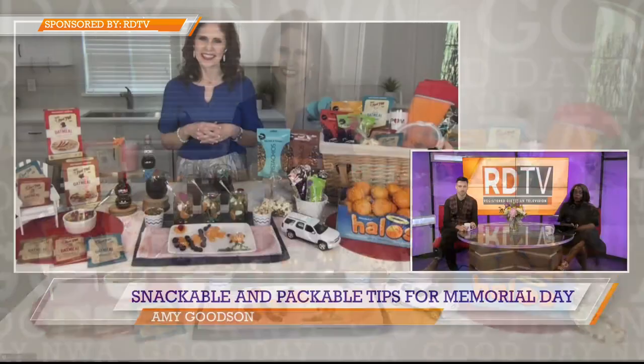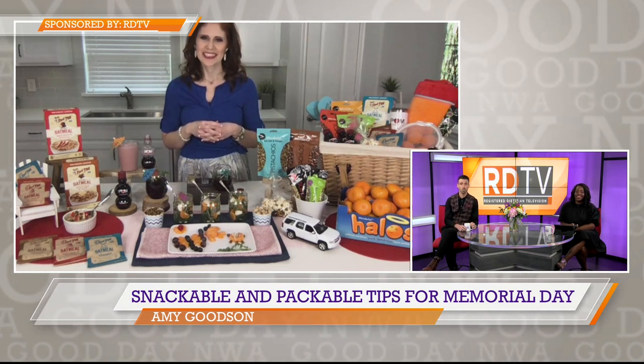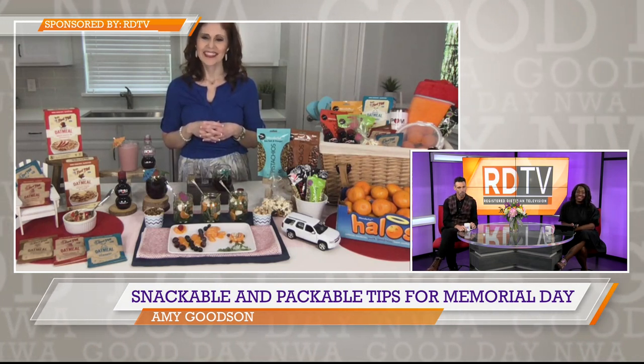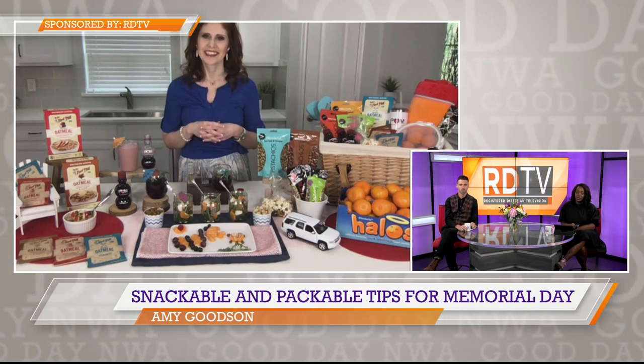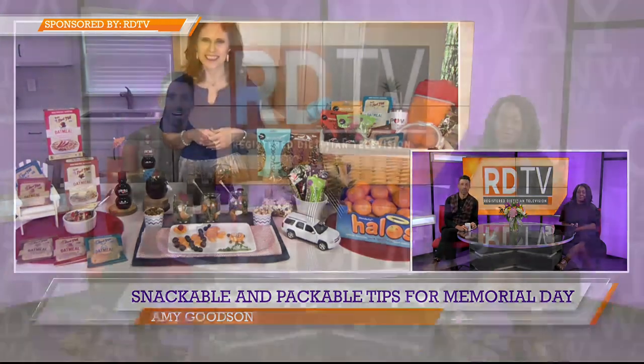Amy, thank you so much for all of these great yummy ideas. We're going to check out more — we've got your website linked over on our website, so all of this information is available to our viewers. Thank you so much for joining us. Awesome. Happy Memorial Day!